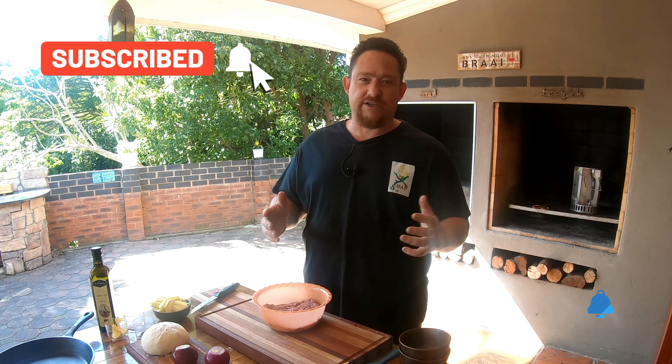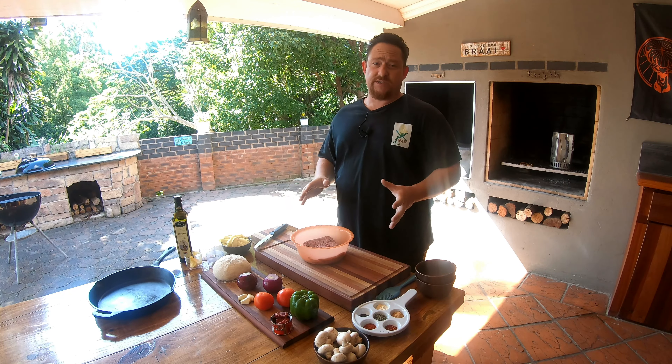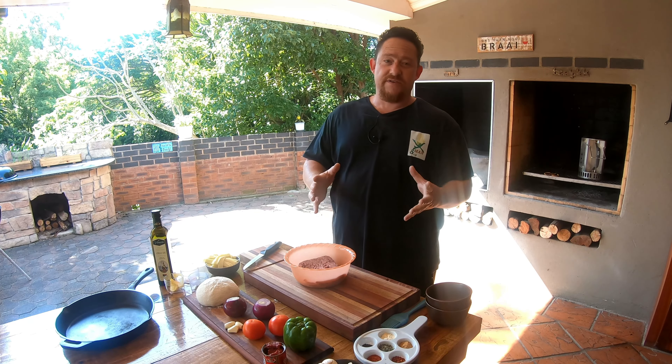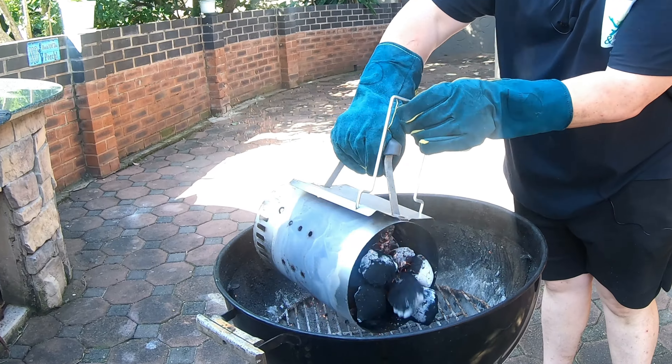If you like what we're doing here on our channel, please subscribe and smash that button to get notified when we upload new videos. With that said, let's get straight into it. This upside down pizza pot pie you could do in a pizza oven, but most guys might not have access to one — that's the reason why we're doing it in the Weber.